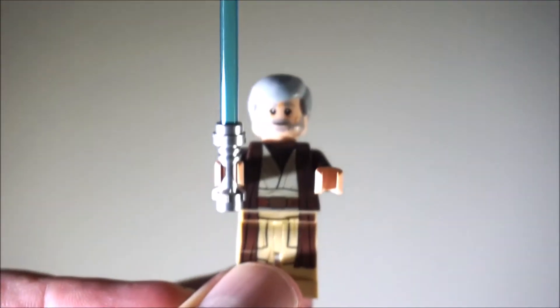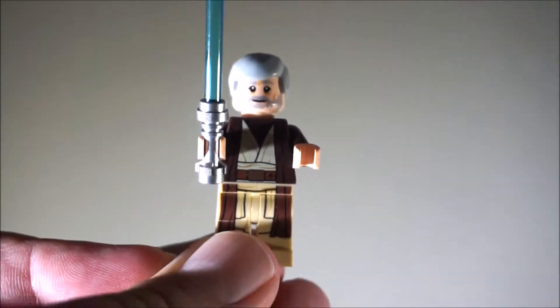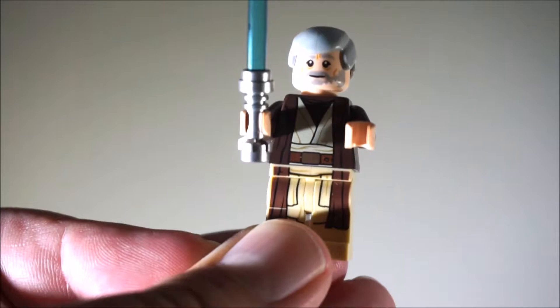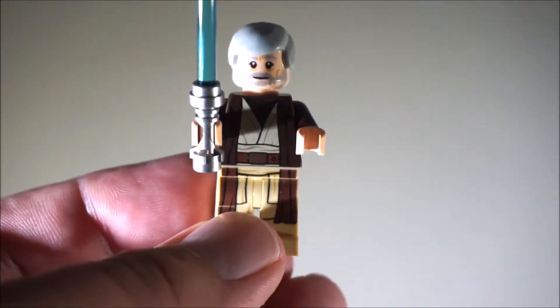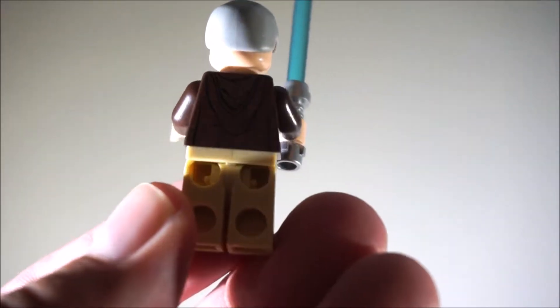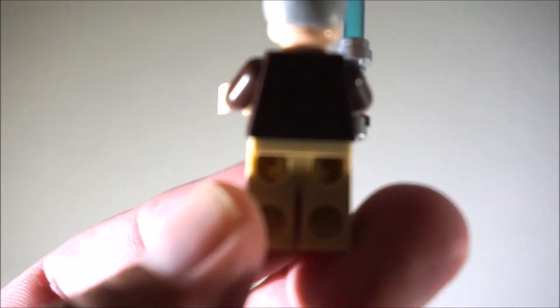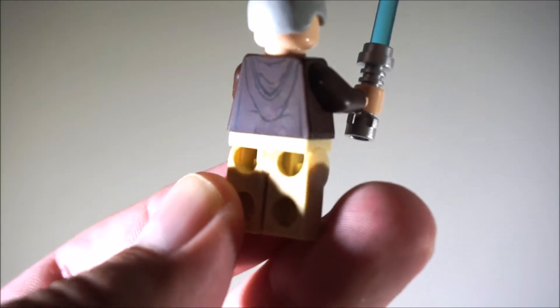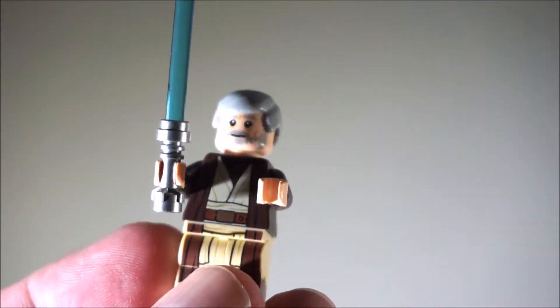Next we have old Ben Kenobi. It's all print on his legs and his shirt there. And there's not really much on the back — there's the print on the back, not too much. There's old Ben Kenobi.